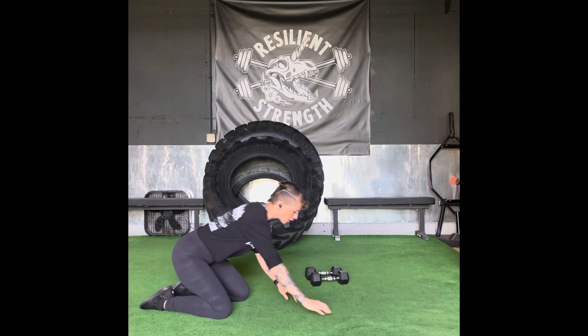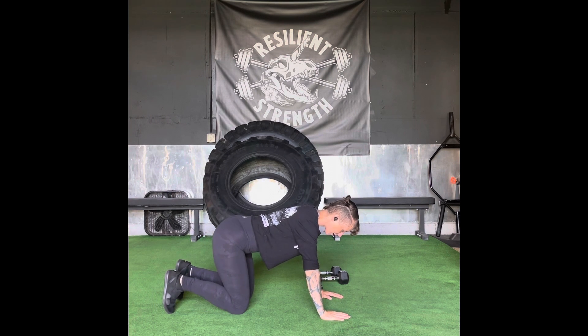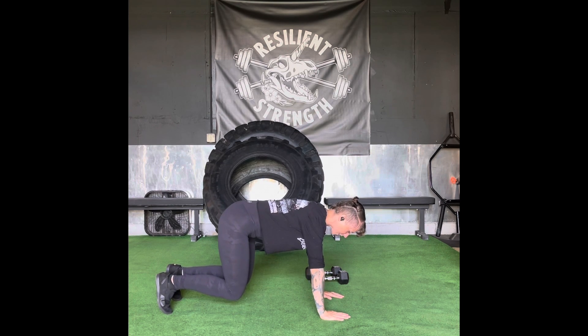For the bear crawl, we're going to start with hands right underneath shoulders, knees right underneath hips. Bring your toes under and lift your knees just barely off the ground — we're looking for about an inch to three inches off the ground here. Now we're going to get a really full body engagement, and for the walkout,